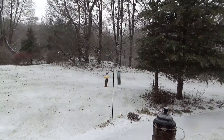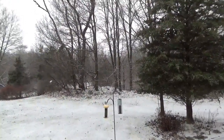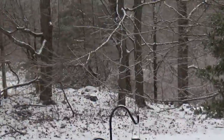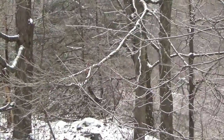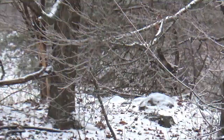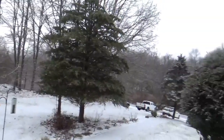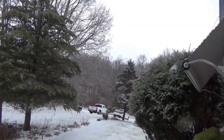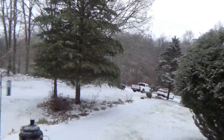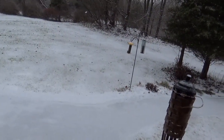Hey everyone, welcome back for another adventure. We're having a little portion of freezing rain drop by to visit us - you can see all the rain stuck on those branches. I have a long power line coming down the driveway and I'm concerned about losing power.